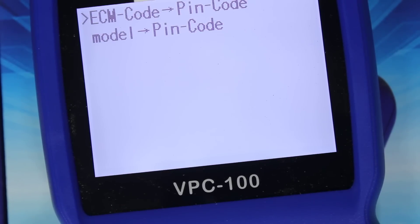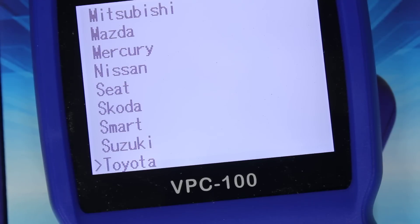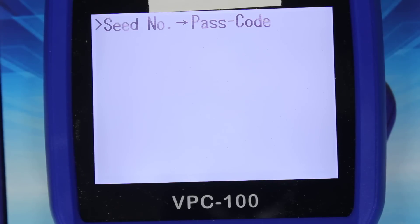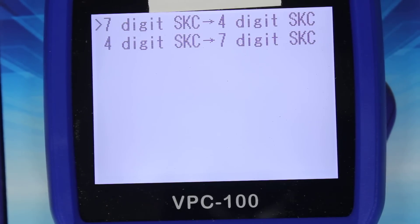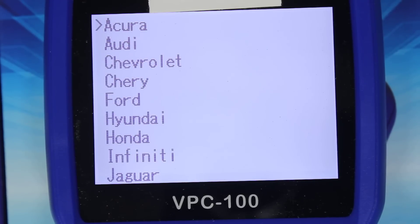Suzuki — ECM code to PIN code, model to PIN code. This software is basically the same as some of the other software out there for codes. Toyota — seed number to passcode, which helps when you're using dealer software that has the seed for some of the newer models. Volkswagen — seven digit SKC to four digit SKC, or four to seven. And that's it — it goes round and round.